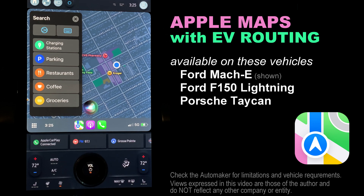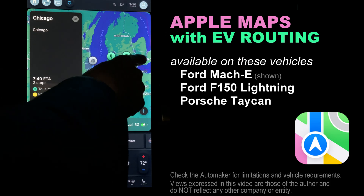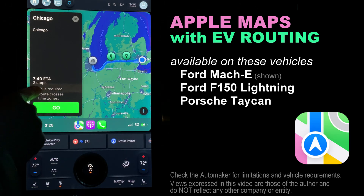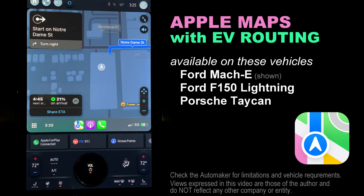I've been doing some road trips recently and decided to try Apple Maps for long-distance EV routing that automatically calculates charging stops for your EV — in the Ford Mach-E, F-150 Lightning, and Porsche Taycan. Here's a how-to video and review.